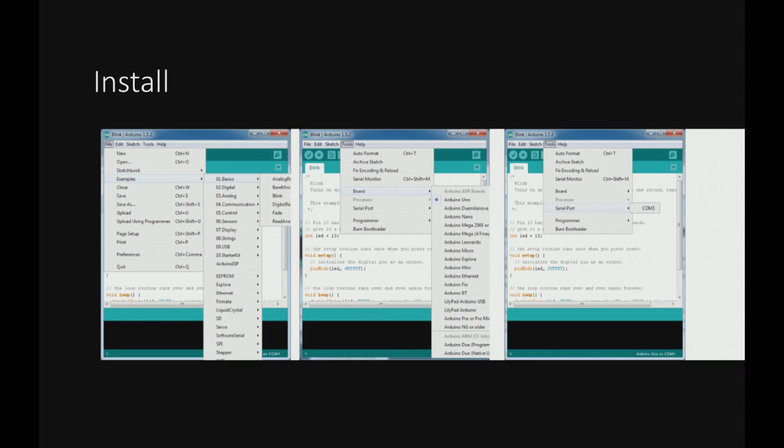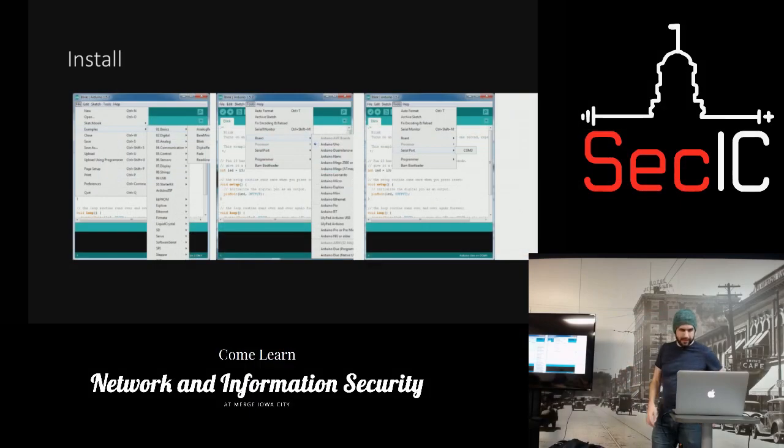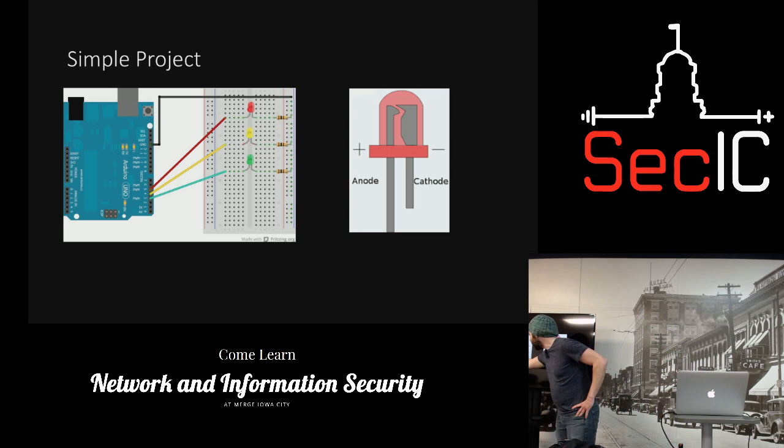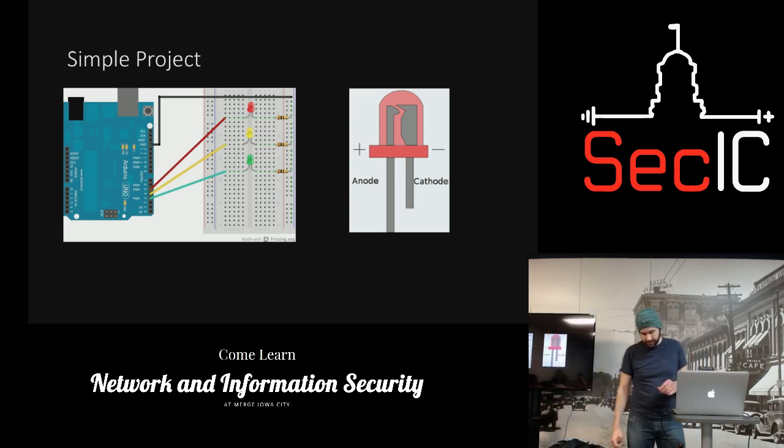You want to pick what board you have — there's a huge list, this is probably only about a third of them. Then pick your serial port, which is usually COM3 or USB, and you're good to go. Here's a simple project schematic: it uses pins 3, 4, and 5 for each LED, with power, ground, and resistors feeding into them so you don't blow the LEDs.